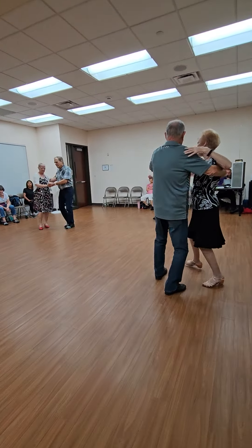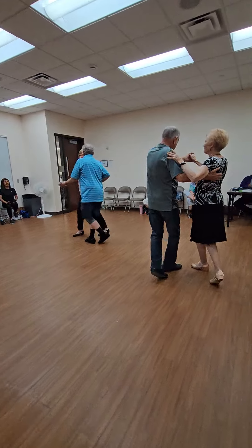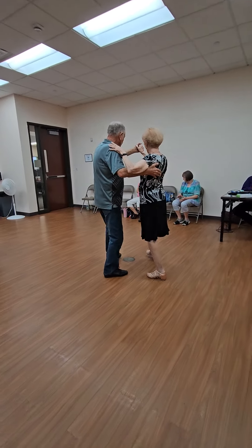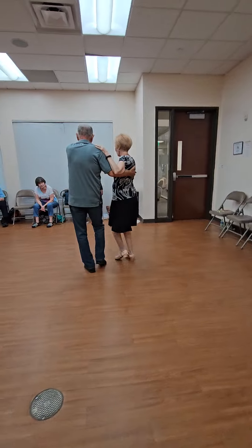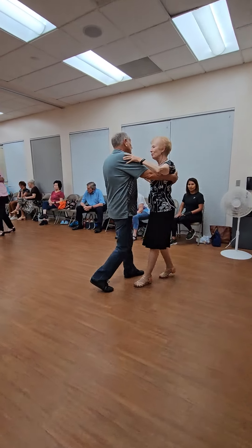Lift four, walk and face, two side closes, walk two, two forward two steps, scissor to back, short box, full box.